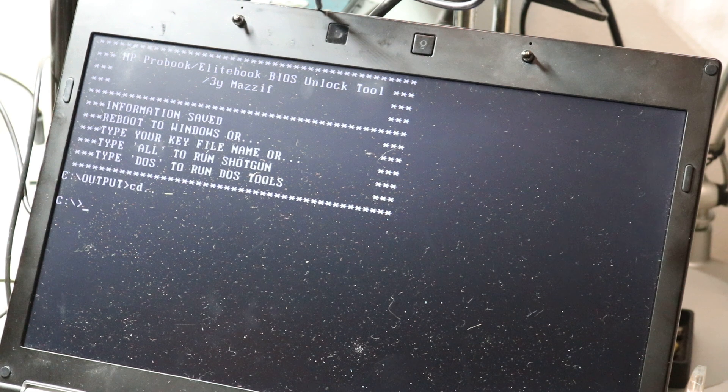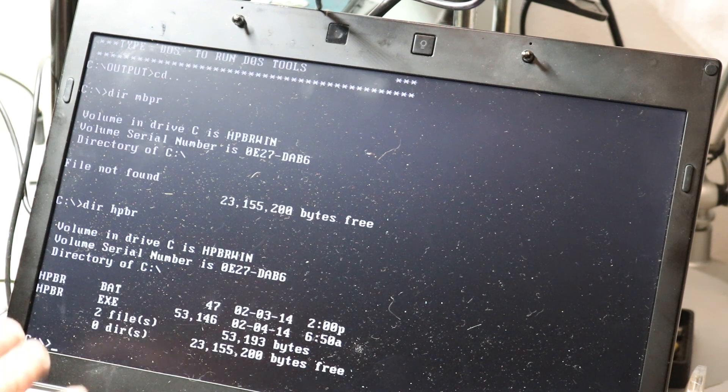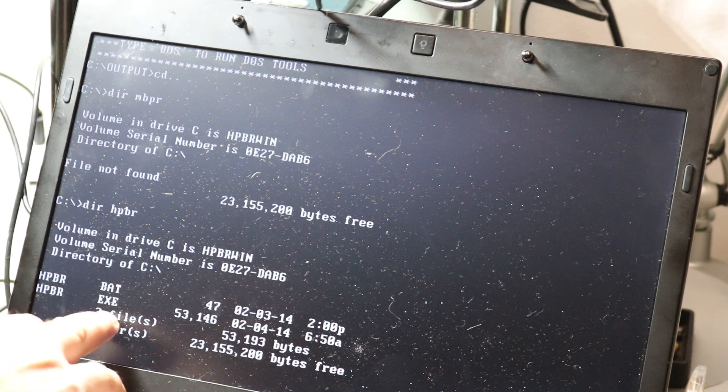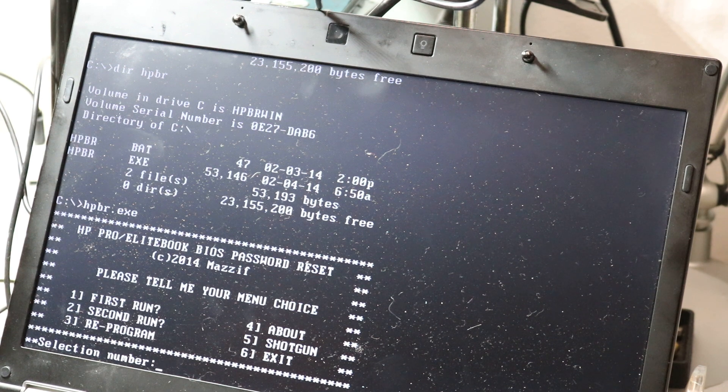Now we look for HPBR files. We have two files — one is a BAT file, which was used to boot the system, and we need this one: HPBRX. So, once again, type HPBRX. We have a few options with numbers. We use number one for the first run.